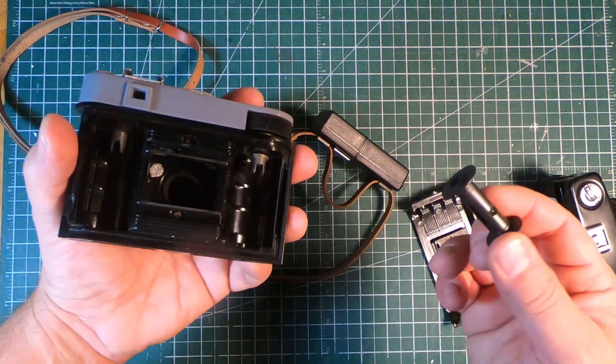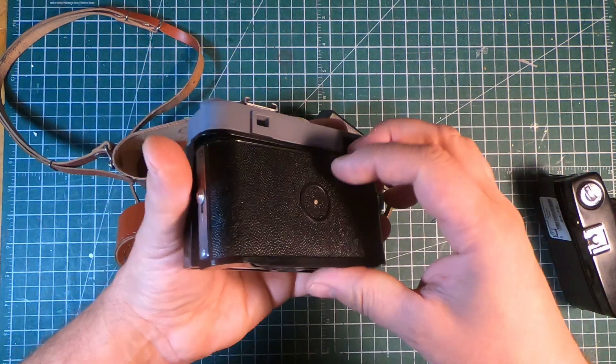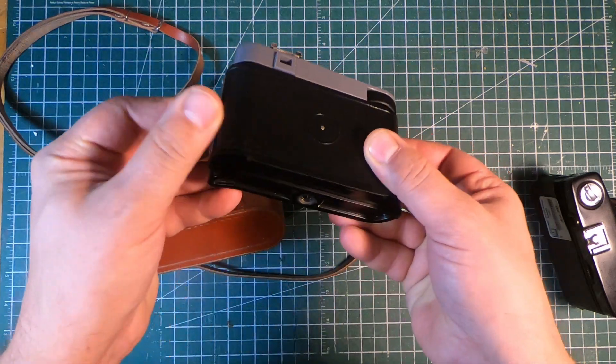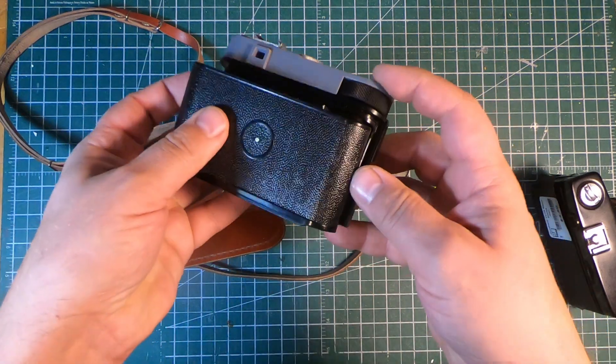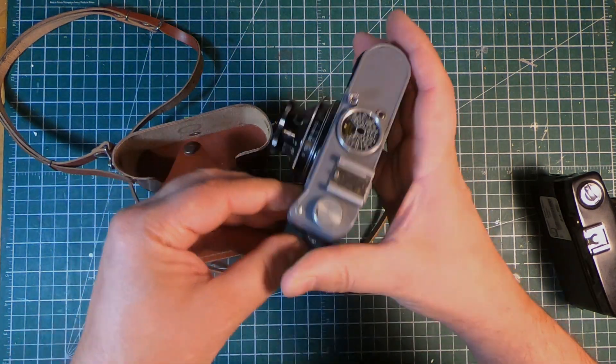So I look forward to reviewing this at some point in the future — this should be a fun little project. As I say, the nice thing is I'm going to be able to use that little rangefinder attachment on a lot of my other cameras from this same era. Very pleased with that — a nice little surprise to get in the mail today.